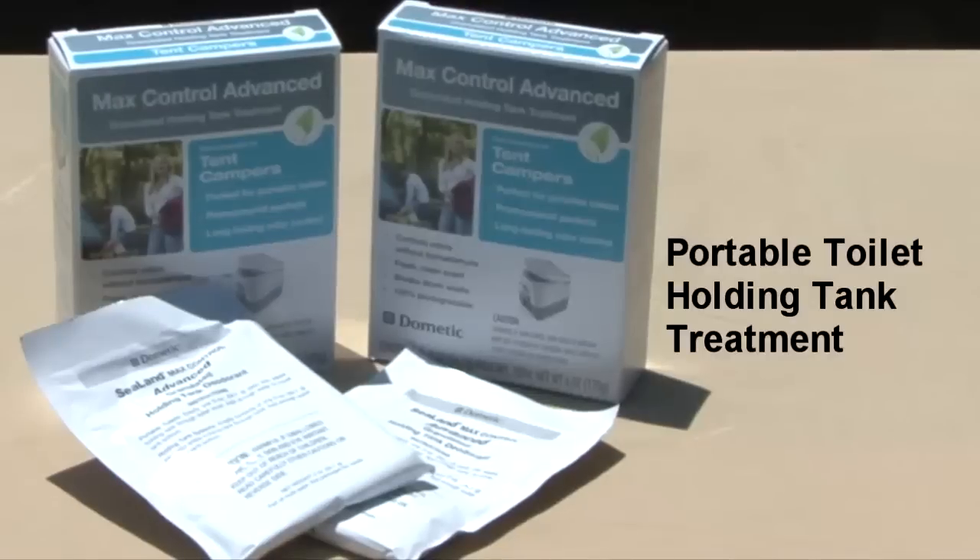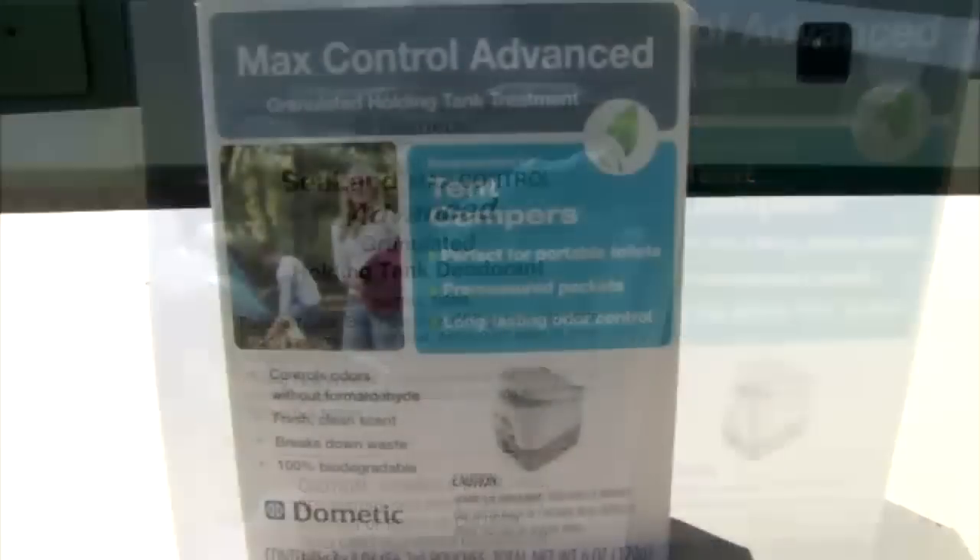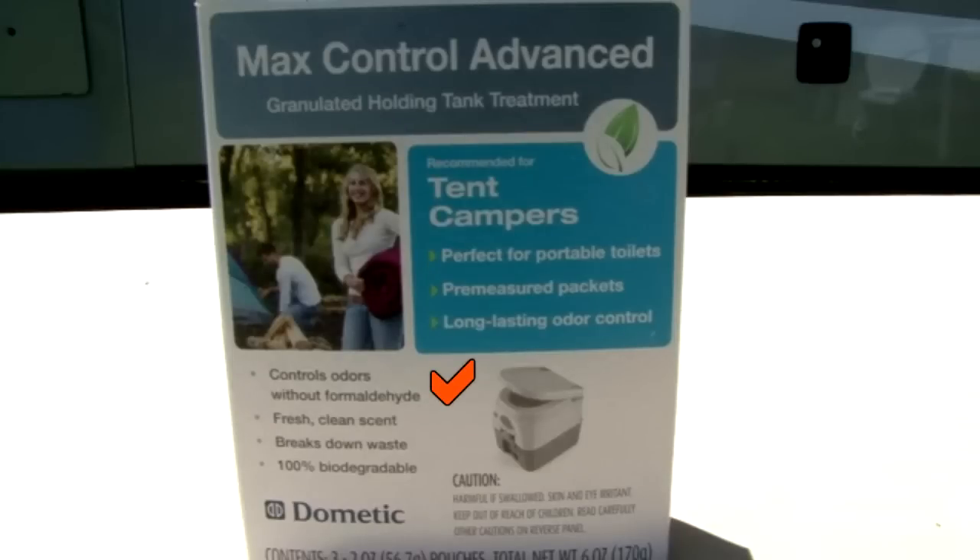For portable toilets, Dometic offers these Max Control advanced pre-measured packets. Every time you empty the portable toilet waste tank, you add one of these 2 ounce packets. It controls odors without using formaldehyde, so there are no concerns with using or handling it, and it has a fresh clean scent. The granulated tank treatment breaks down waste and is 100% biodegradable.